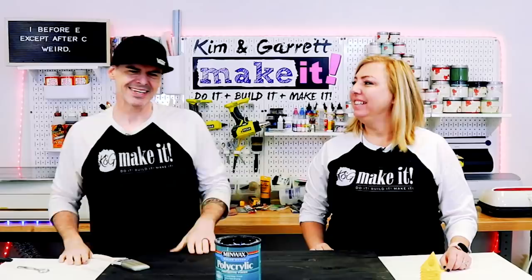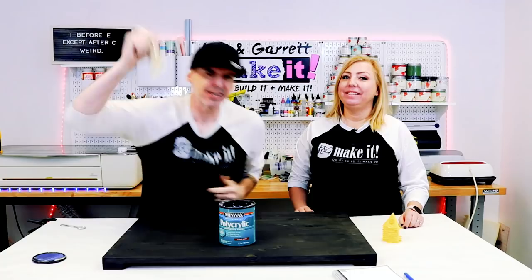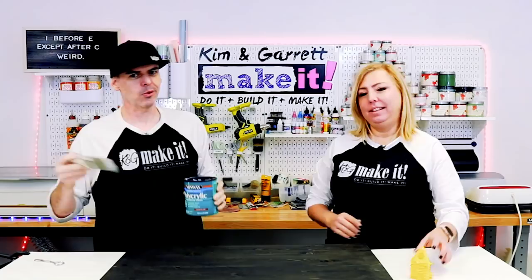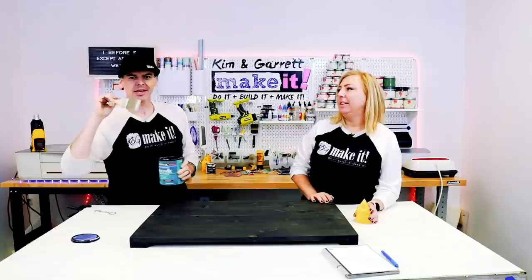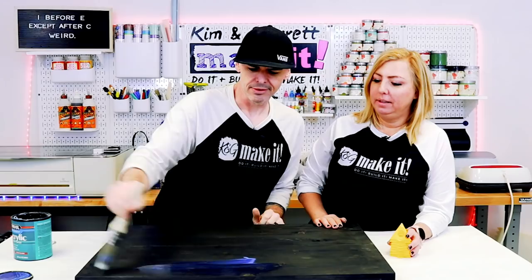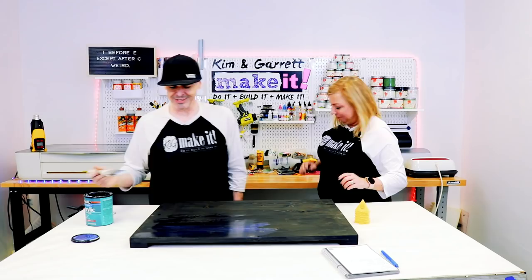Step six — clear coat. We're going to put some polyacrylic down to protect it and so it's a lot easier to add the vinyl at the end. The vinyl or stencil paint won't stick as well to the stain as it will to the clear coat. So might as well take five minutes and throw some clear coat on it. That's Garrett's motto: five minutes to clear coat.